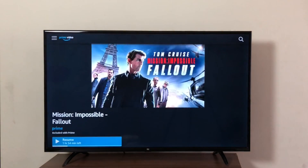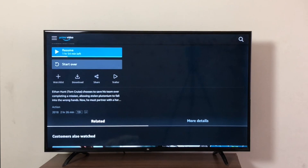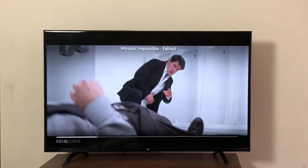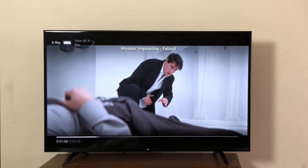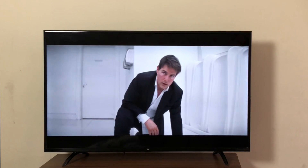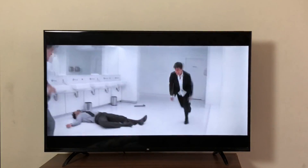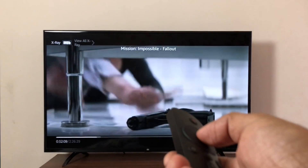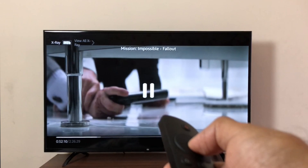Let's play something. Here's Resume or Start Over — we'll just go to Resume. And there you go — perfectly fine. 1080p, Full HD, and not even once has this app crashed. It's extremely stable. You can pause using the remote, and you can play.